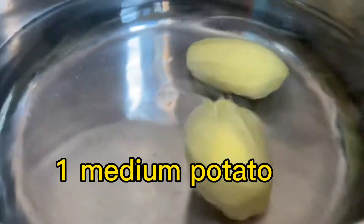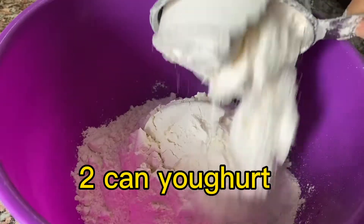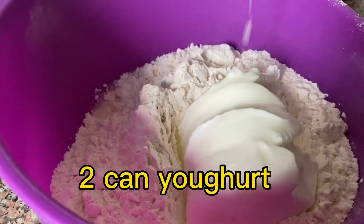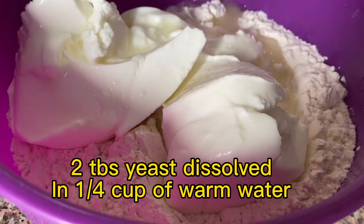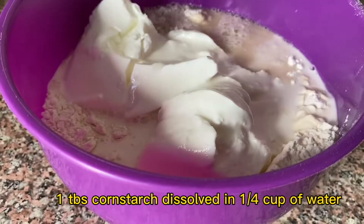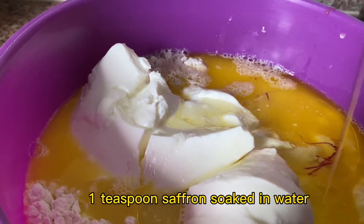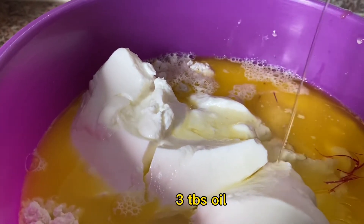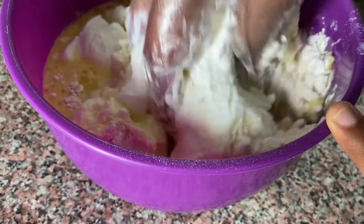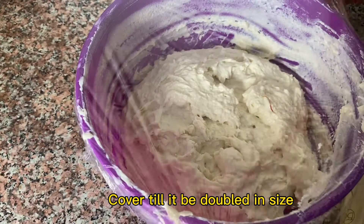One medium potato, three cups flour, two cans yogurt, two tablespoons yeast dissolved in a quarter cup of warm water, one teaspoon saffron soaked in water, three tablespoons oil. Mix. Please like and subscribe. Cover till it be doubled in size.